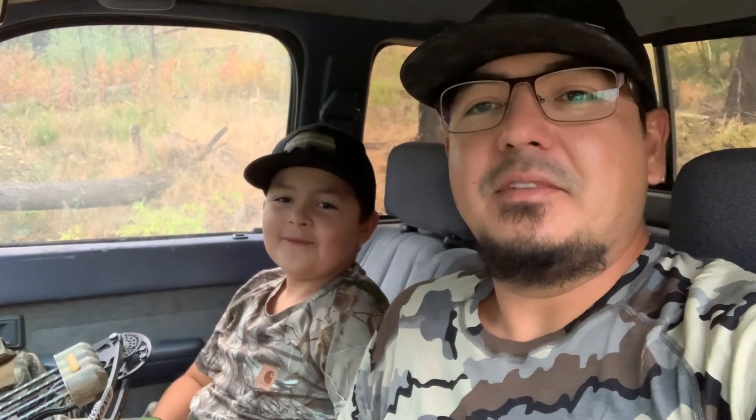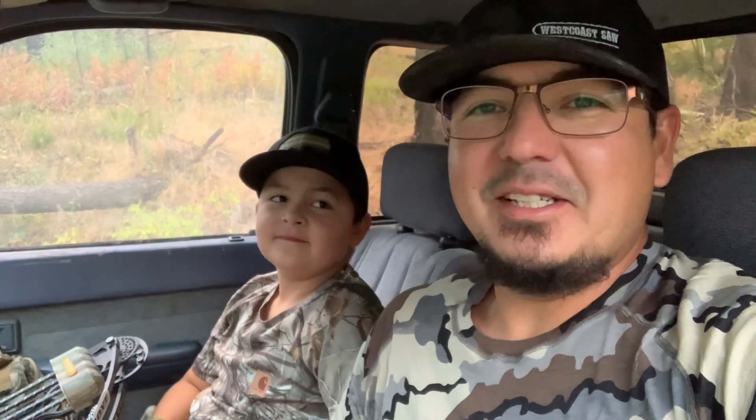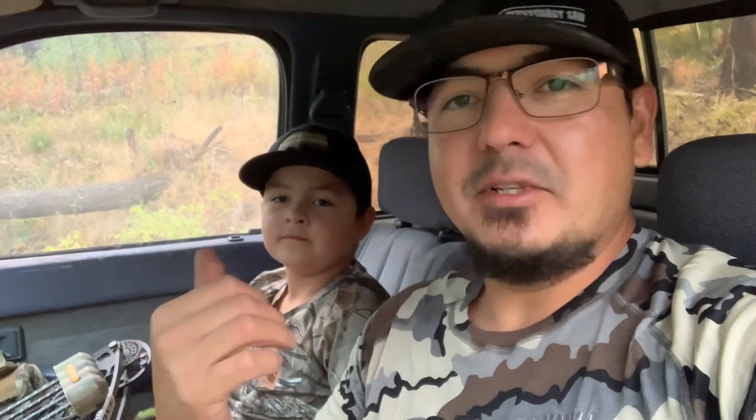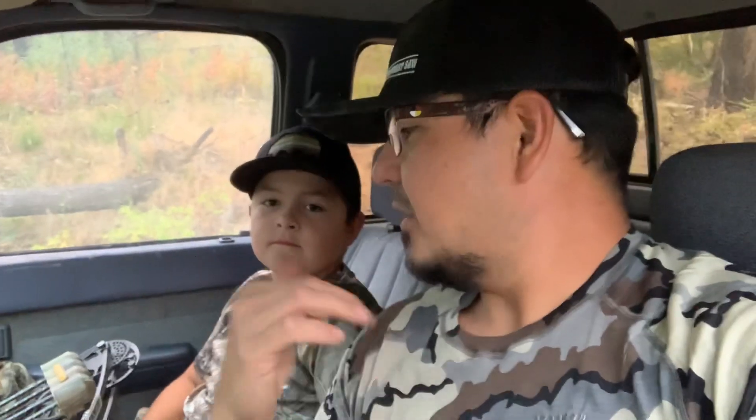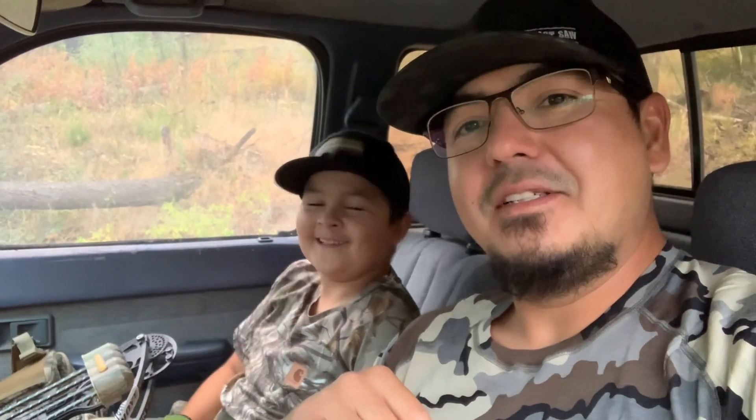Thank you folks for watching. We wish you good health and happiness as always. Hope you guys enjoyed that little grouse hunt. It wasn't really a miss — his arrow was on target, but he was shooting a game head through some grass and it tumbled his arrow. So I told him we're gonna switch to a broadhead so it cuts through the grass. We sacrificed one of his broadheads — that's his grouse arrow. I'm pretty sure Randy Newberg would be proud.